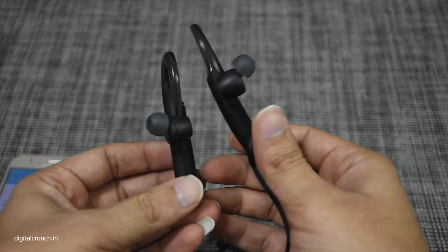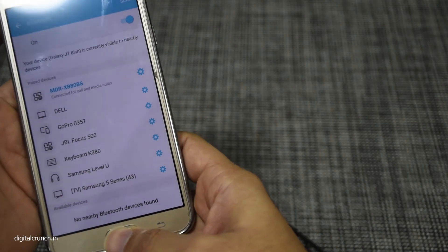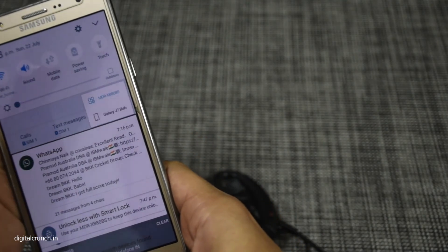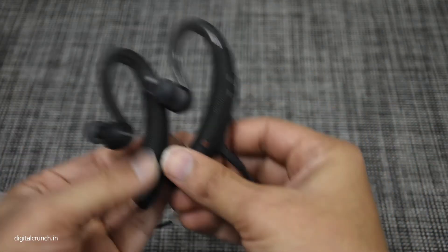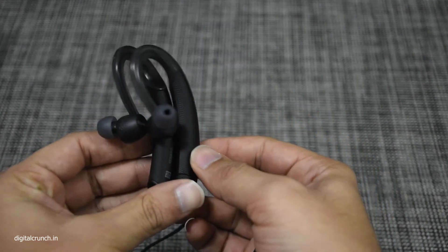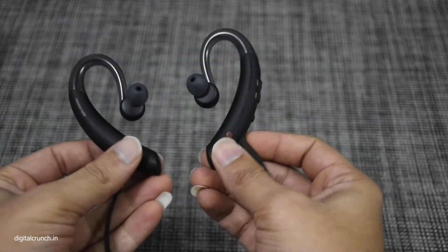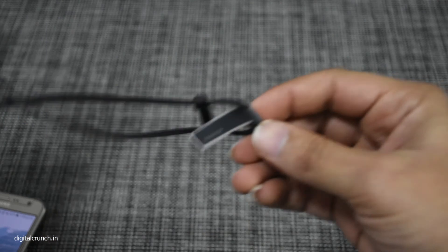Now we can listen to music. It is showing the audio path as MDR — it is already connected. Nice piece of earphone from Sony. The design is good, music quality is good, the bass effect is good — everything is good.